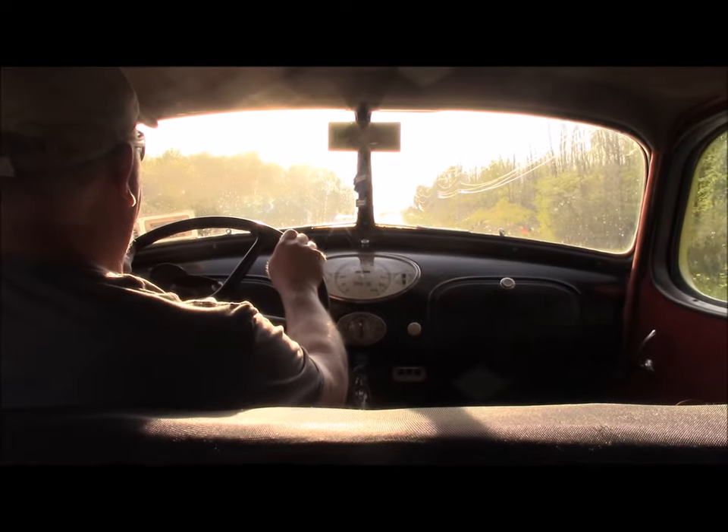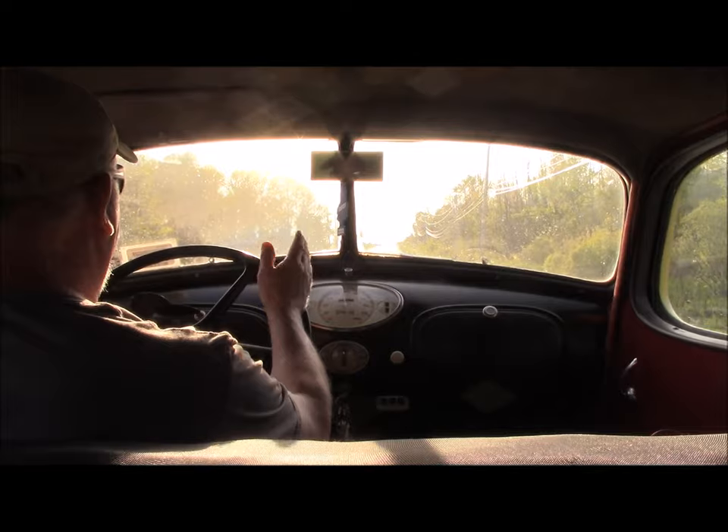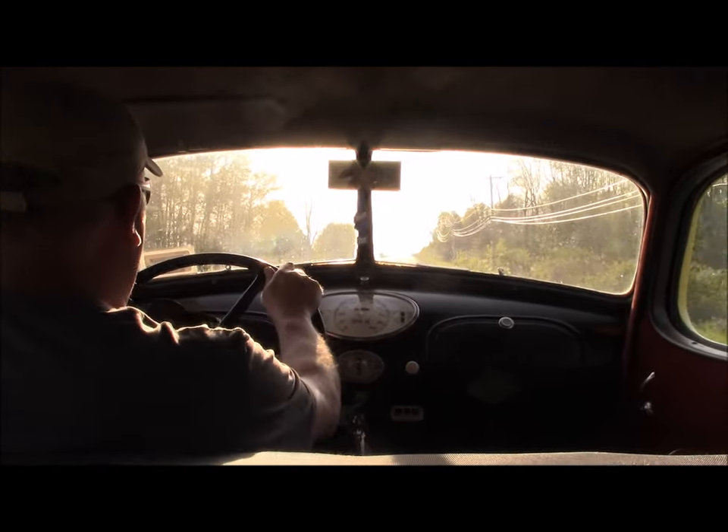It definitely requires more attention than a modern car. The narrow track and the skinny tires — you try to follow the crown of the road.